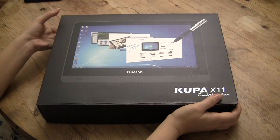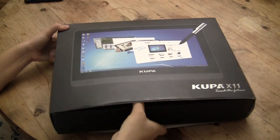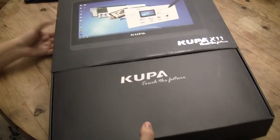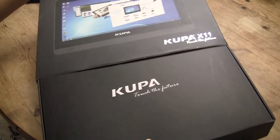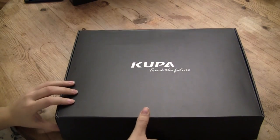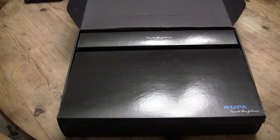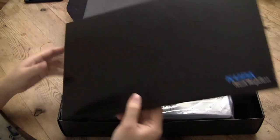Nicole Scott here for Netbook News, and here we've got the Koopa X11 tablet. This is a 10.1-inch tablet running Windows 7 Professional, with a screen resolution of 1366x768.